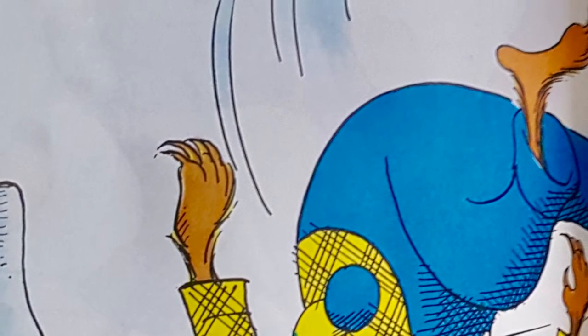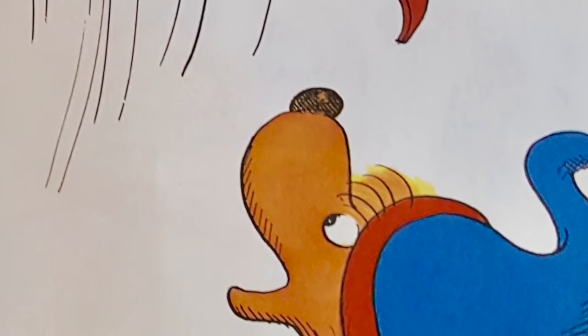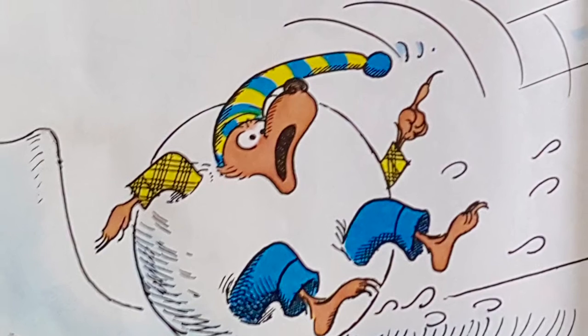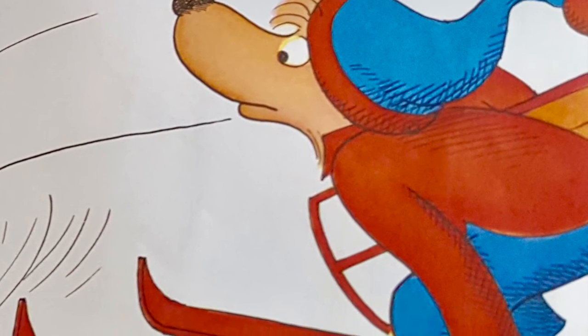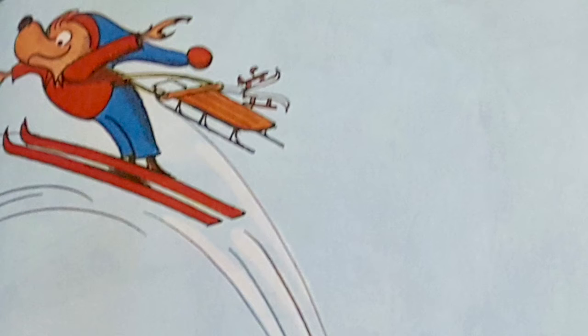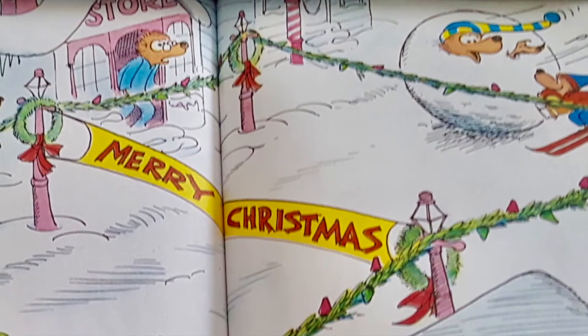I'm watching. But tell me, Pop, please. Are you going to go jumping without any skis? Don't ask silly questions. Just do as I say. Just follow me down, and I'll show you the way. Well, I've had enough of this Christmas Day fun. How would you like to go home now, my son?